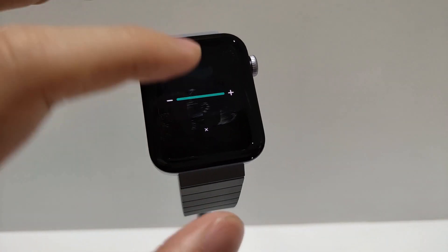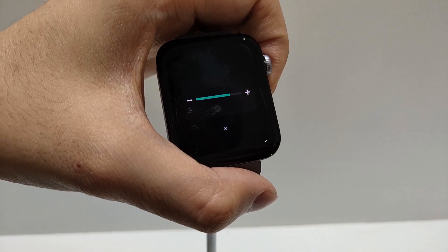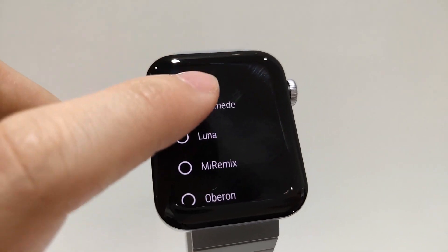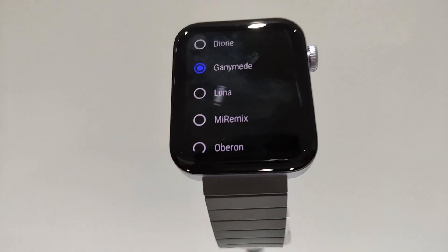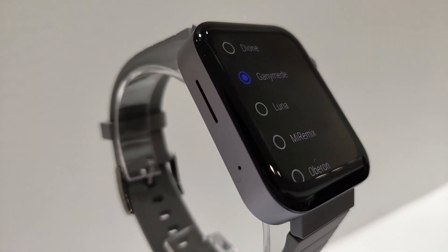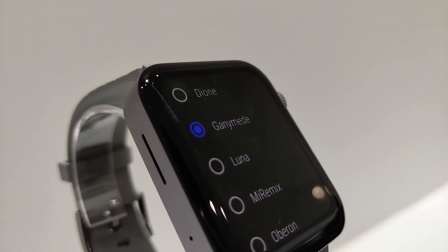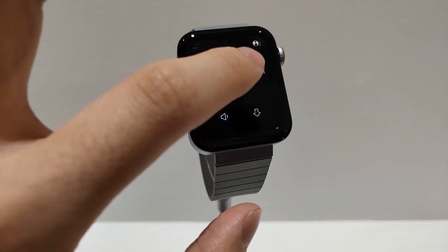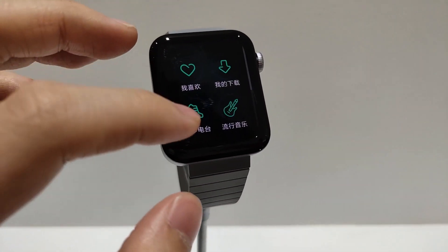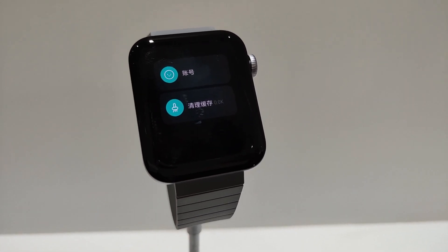There is also a speaker on this smartwatch — yes, you can make calls on this smartwatch. You can hear how the sound is in the background. The sound quality is very low, but overall it's medium. You can also use it for Bluetooth calls.